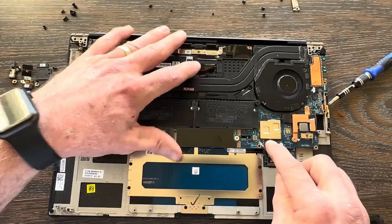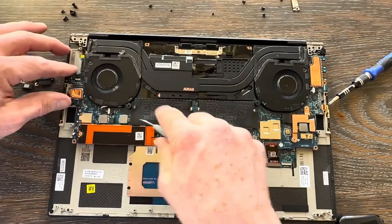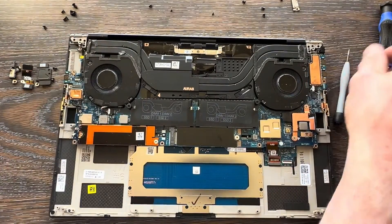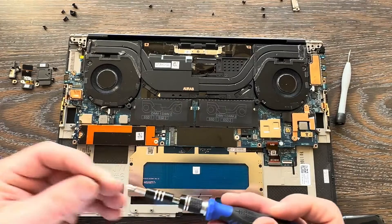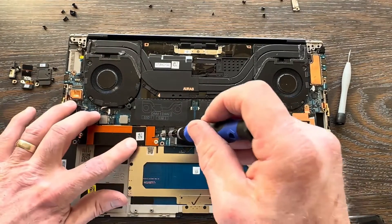Carefully position everything — fans, screw holes — and make sure everything sits flush. Your motherboard should sit flush with all connectors and holes aligned. If it doesn't sit flush, there's a chance something is still pinned underneath.